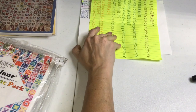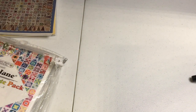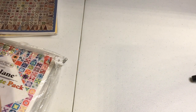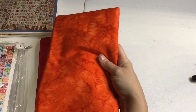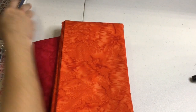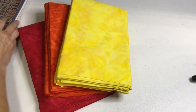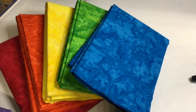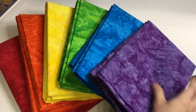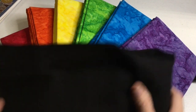My focus fabrics are also Anthology batiks, and I have six colors: a lovely red, orange, yellow, green, a nice bright blue, and a nice purple. I didn't want to get too complicated with shaded gradations, so I tried to keep it as simple as possible and still have a rainbow effect. Combined with my background fabric, this is going to be my quilt.